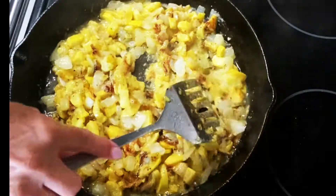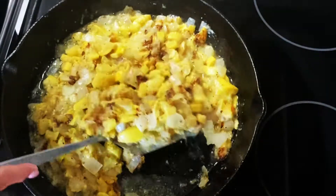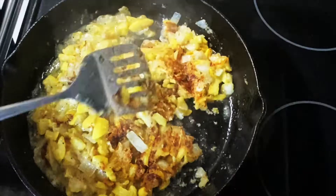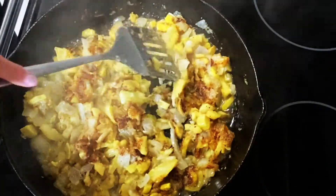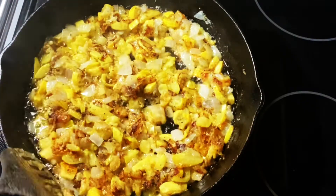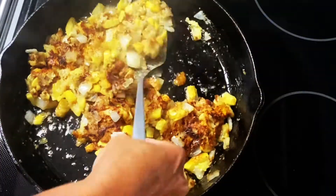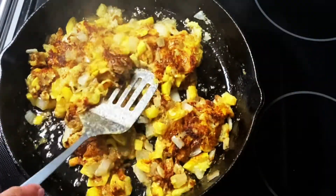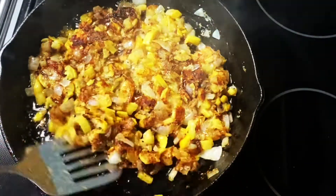You see how it's caramelizing on the bottom? We're just flipping it over in sections. Now the amount of caramelization is totally up to you. Cook it until it's at the desired state that you like it. Once you have your desired color and texture, you can remove it from the heat and serve.